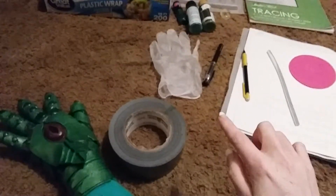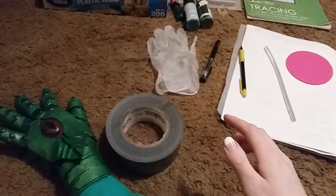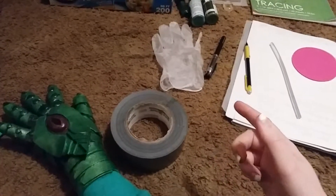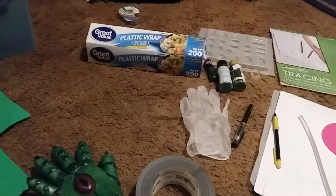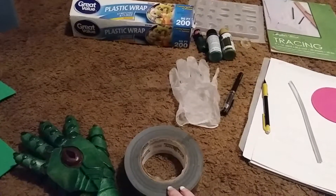You will need a glove — I use a non-latex glove because I'm actually allergic to latex, but you can use nitrile gloves. And you will need duct tape. I used a cheap thing of plastic wrap from Walmart, which is like a dollar and some change.